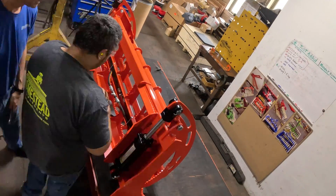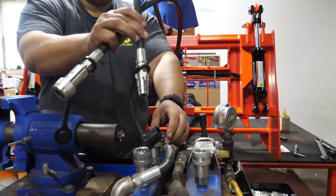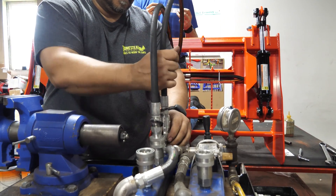These cylinders allow the grapple to open to an impressive 39 and a half inches. After the grapple is fully assembled, we hook it up to the nitrogen so we can test the system to see if there are any leaks.